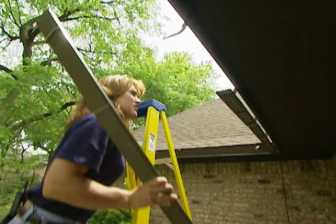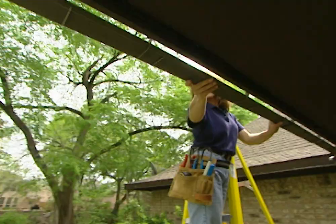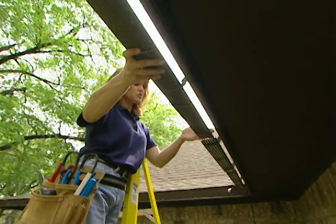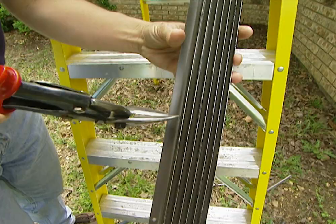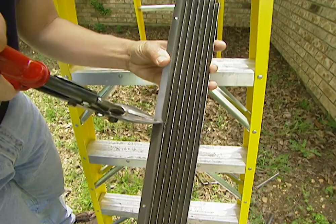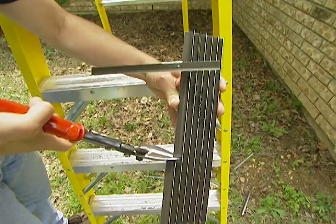Now here's a situation you're probably going to run into: one of your sections is going to be too long and you'll have to make a cut. You can cut it from either end, but it's better to cut from the inside so you're left with a nice finished edge on the outside. We're going to make two cuts instead of one for a nice straight cut — cut up to the bend, then turn the louvers towards you and cut down to the bend. Then bend that piece back out of the way and continue making the cuts.